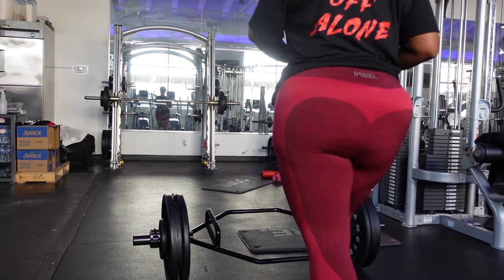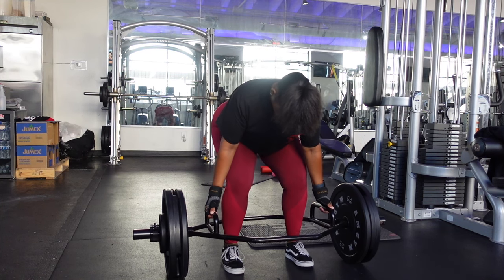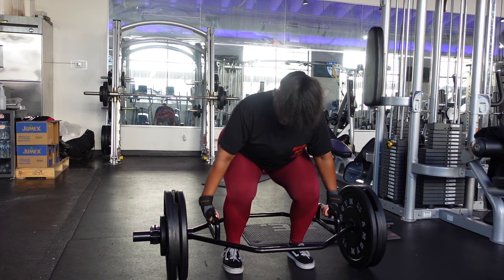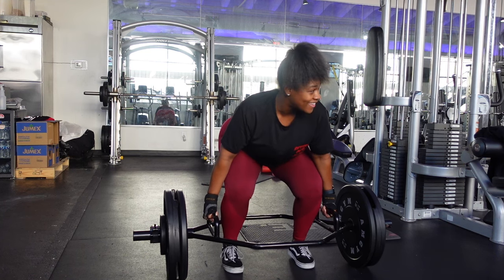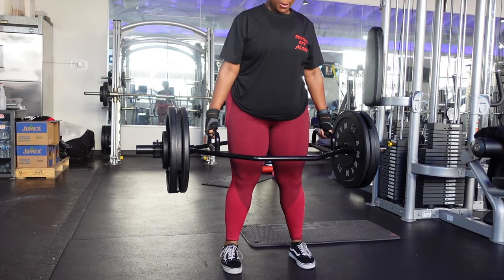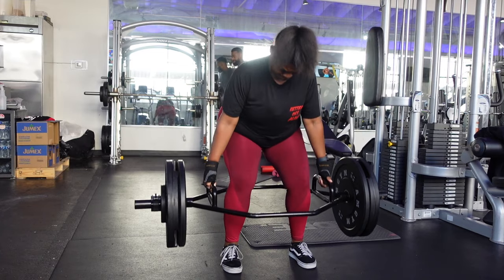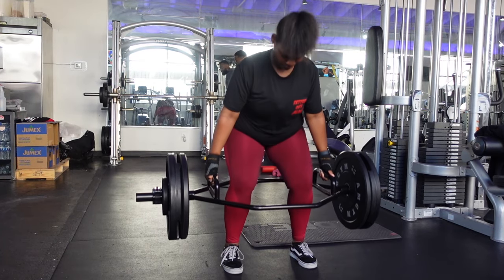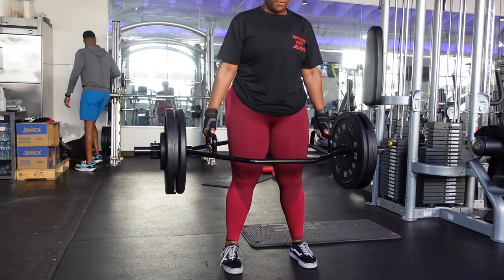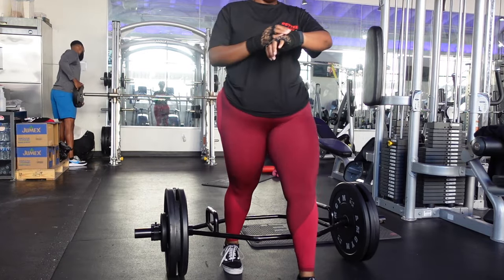All right guys, after that split squat torture we're heading into trap bar deadlifts. I got this trap bar from Walmart for my gym space for about $57. If you're a person that wants to get familiar with deadlifting, this one is literally so beginner friendly. I started out heavy because last week I did 45 and a 15, so I started off with that weight, and when I tell you that first set took me out — but y'all see how I'm moving through that too fast, so that's how I knew I could go heavier.